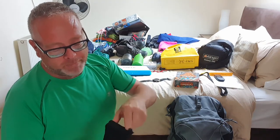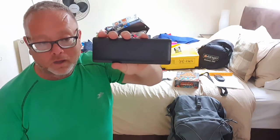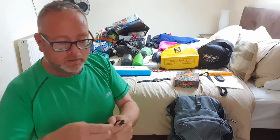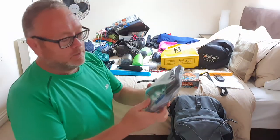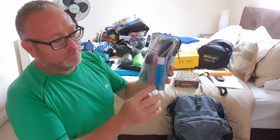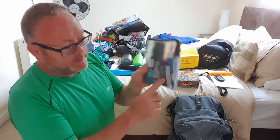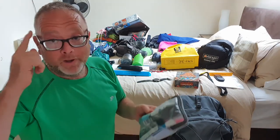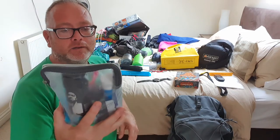Similarly for power storage, this is an Anker 20100 PowerCore. That will be charged up and I can use it when I'm out and about away from electricity to keep things charged. For toiletries: toothpaste, toothbrush, deodorant, a small bottle of shower gel, body spray, and some contact lenses — because when I'm not wearing my glasses I'll wear contacts, though I'll probably keep the glasses on for most of the walk as contacts can irritate my eyes.